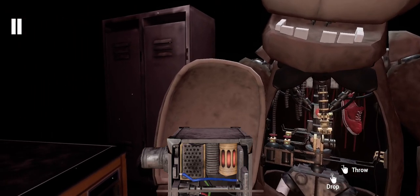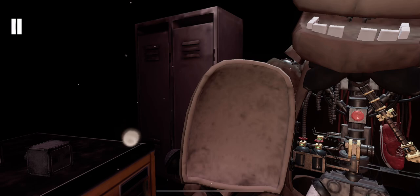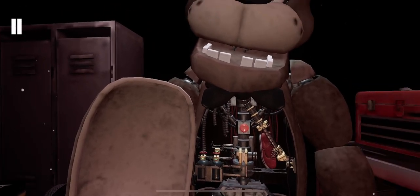Carefully place the music box on the work table to your left. Great job. To reset the safety latch, press the button located on Freddy's endoskeleton.